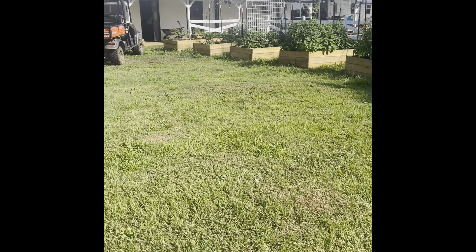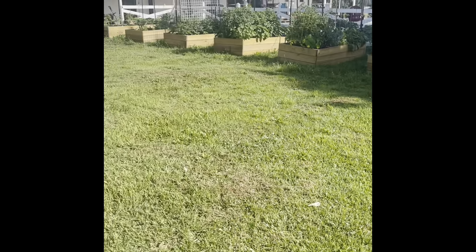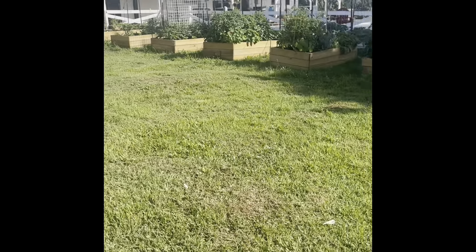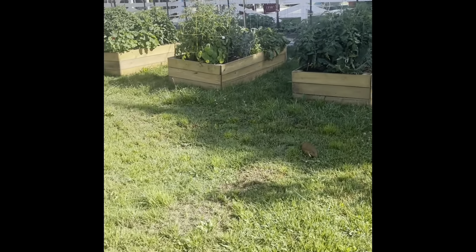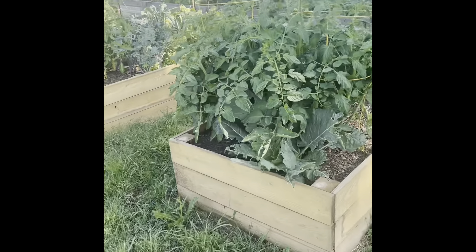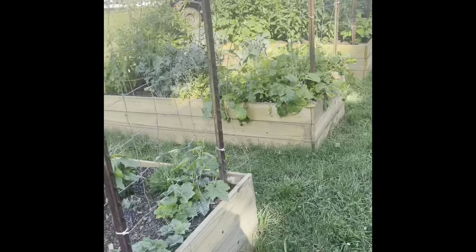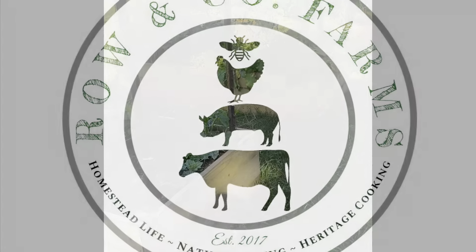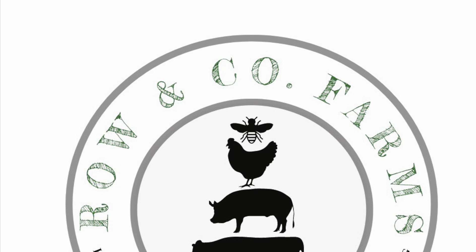So yeah, guys — this is it. My little garden, and I'm super proud of it. I hope you guys enjoyed this garden tour. Come along again — we'll do it again next week and show you the progress. We'll see you next time at Row & Co Farms.